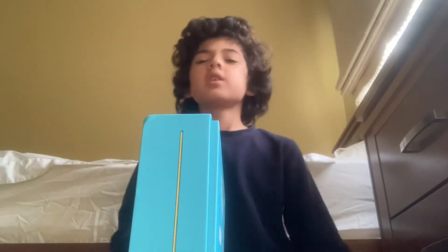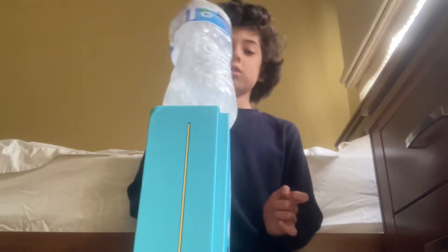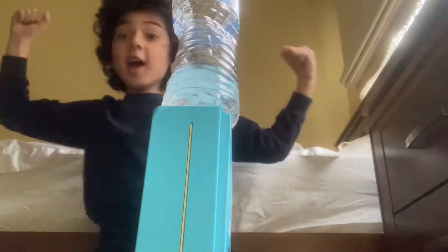Hey guys, welcome back! Today I'll be doing bottle flip trick shots, so let's get right into it. This is the on the cardboard box trick shot — here we go! Yes, let's go! This is the double flip.